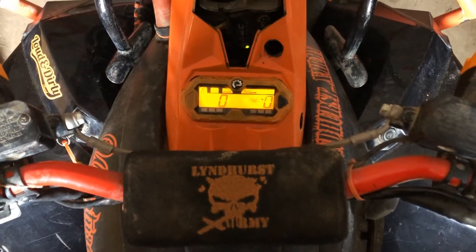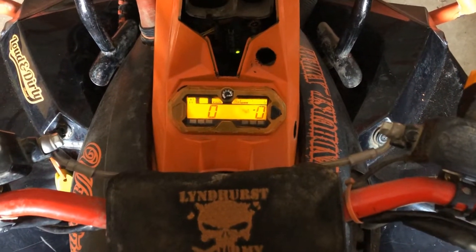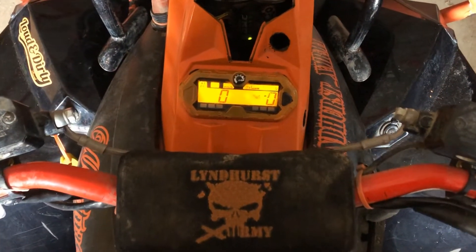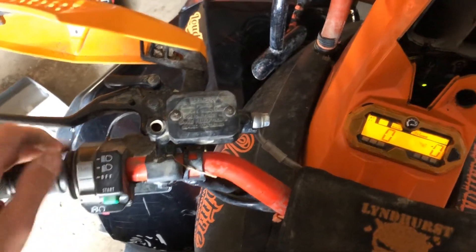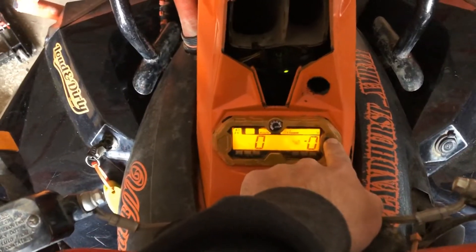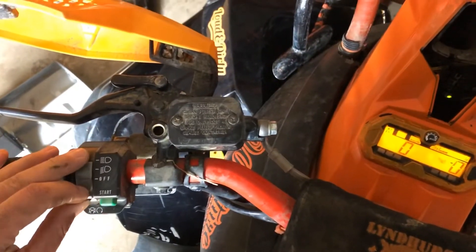How do you clear your maintenance required code? It tends to happen when you're doing your own oil change and you don't want to bring it into the dealership. It's pretty simple — push and hold the set button for the main speed display, then alternate between high and low beams three times, then come to off. Once you complete it three times, release the button. This has to be done within three seconds of your first cycle.